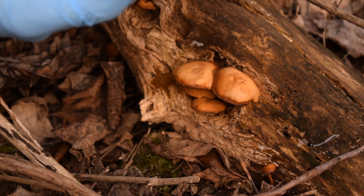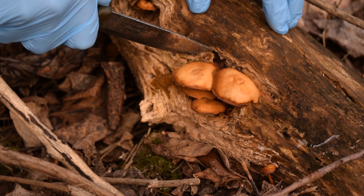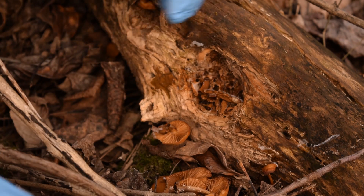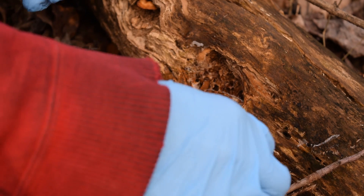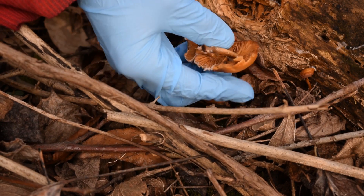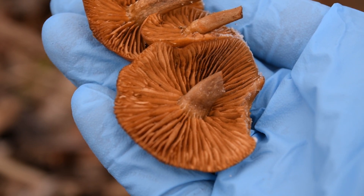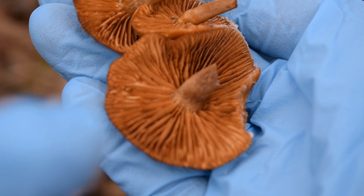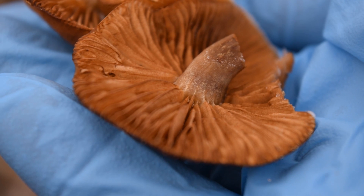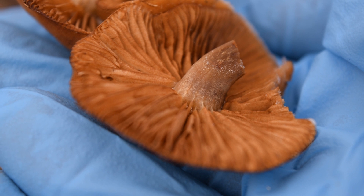Now that I have both gloves on and my knife in hand, all I need to do is find the base of the mushroom and cut it off at the base. Because it's frozen, it's very easy to do — it fell off with just a slight touch. When we get up close with these mushrooms, you can see how the stem is attached to the cap, which is important for identification, so we want to keep the stems and mushrooms intact.